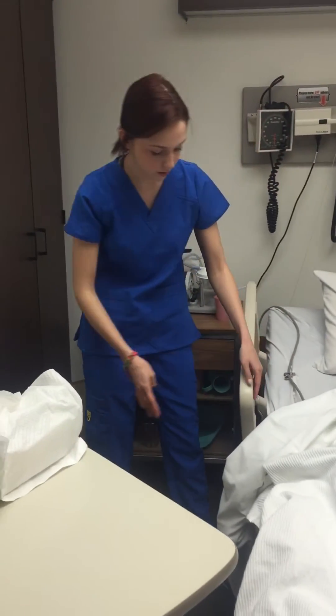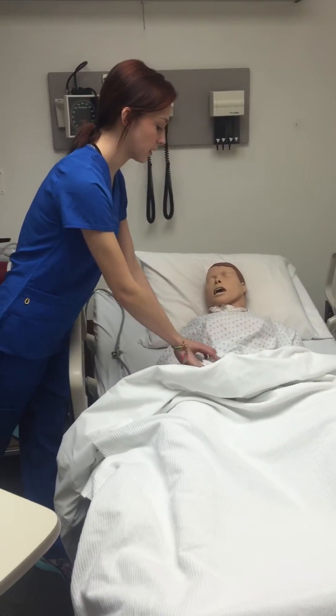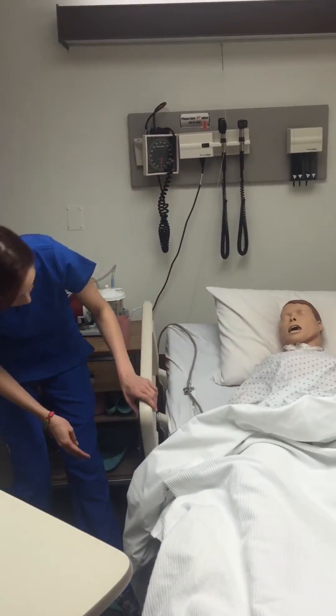I would then tell her what I'll be doing and I would ask her if she has any tenderness. I would feel and push on her bladder, and then I'm going to raise the bed.